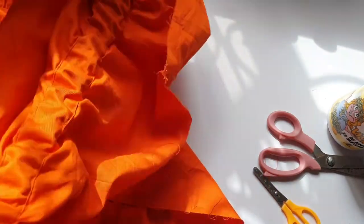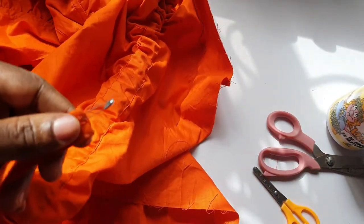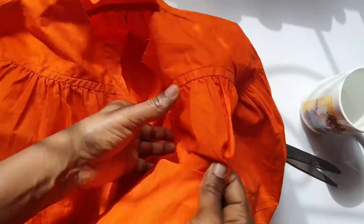We're almost done. It's looking really nice. You can wear it without dragging or tied - either way it's just nice.